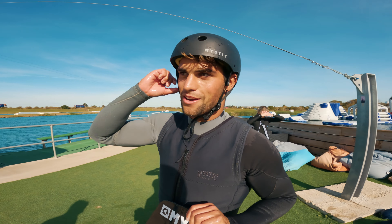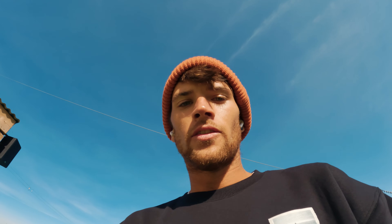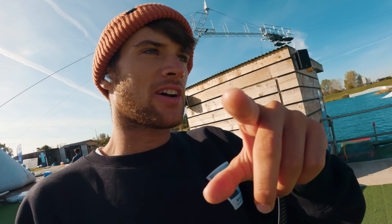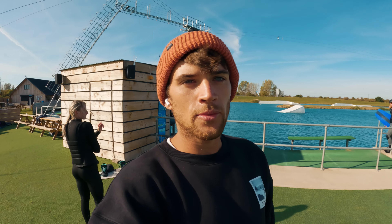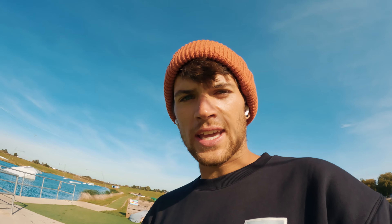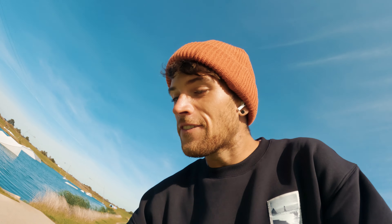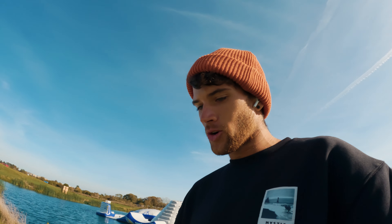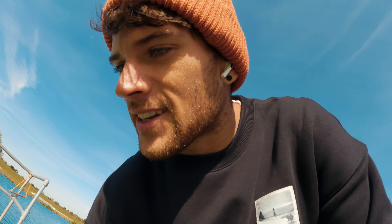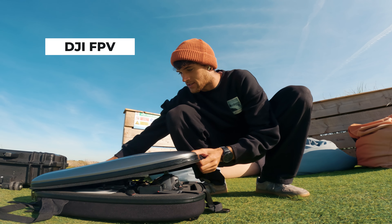Someone's got a FPV drone — yeah, it could be cool. Let's give it a try. I've got the airpods in when I'm filming; you've got to keep the vibes alive. You've got to feel the rhythm when you're filming. Right now we're going to set up the DJI FPV.